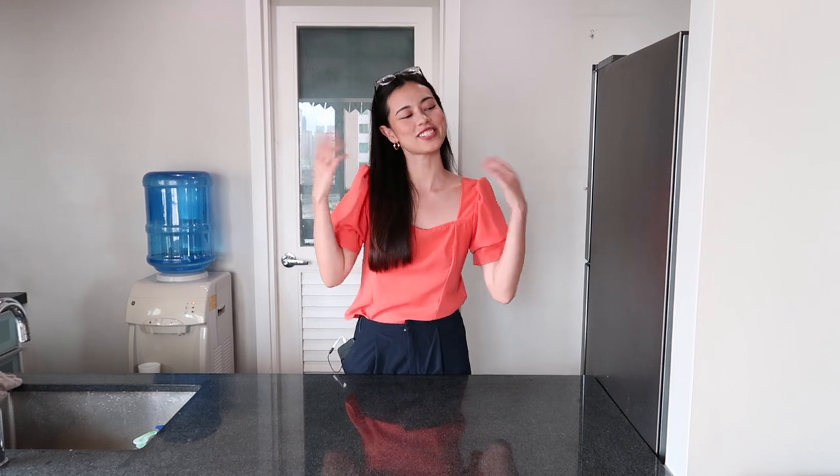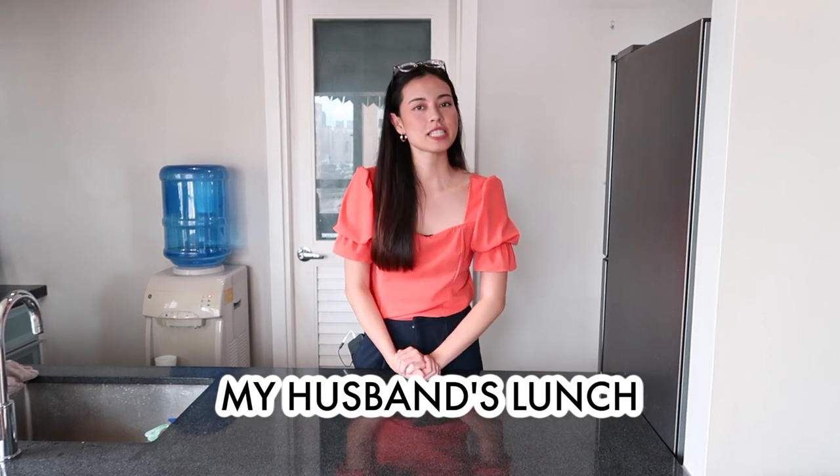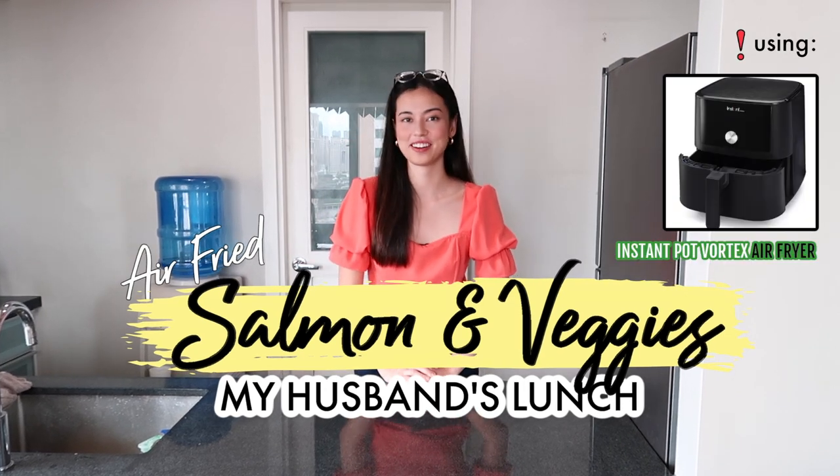Hi guys! Lara Lehman here — you can also call me Lau. Welcome to another episode of The Starter Chef. Today we're going to be preparing my husband's lunch: specifically, air fried salmon and veggies, using the Instant Pot Vortex Air Fryer.